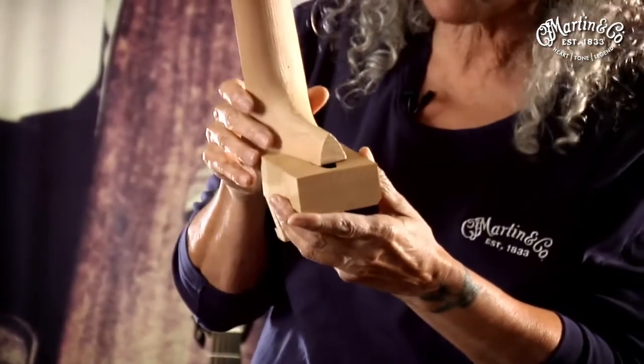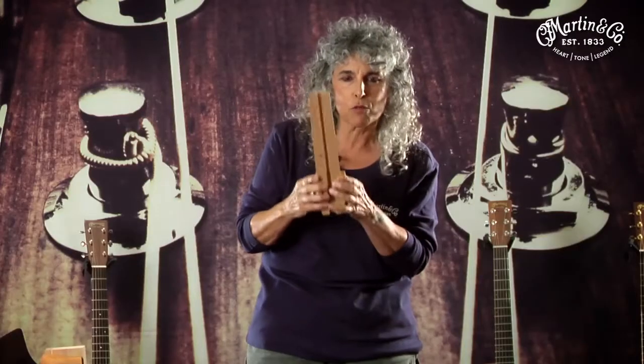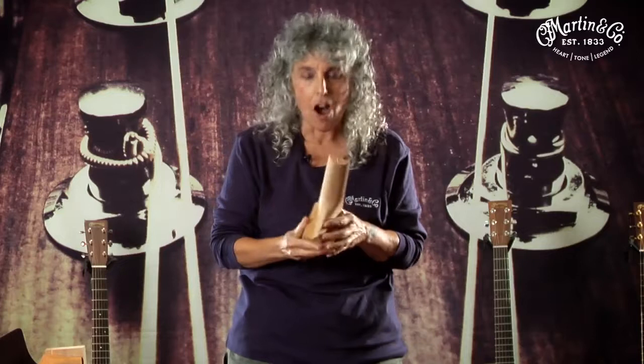That is amazing. I want you to go to Nazareth, Pennsylvania and watch final assembly and see these two pieces lovingly being reunited. The dovetail joint is something I hope we never lose. It is mystical and magical.